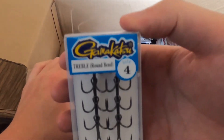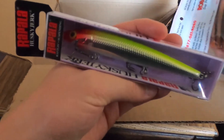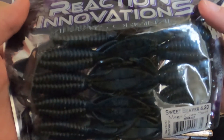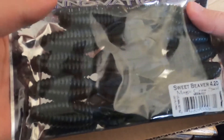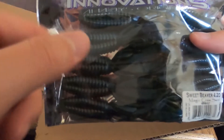Moving on — replacement hooks. I fish a lot of jerkbaits, so I got the Kamikatsu round bend size four, standard wire. Also a Husky Jerk in clown color — great for pike. Then we got the Reaction Innovations Sweet Beaver, which is my favorite beaver bait. I'm going to pair these with the magic craw jigs I just showed — I'll trim a little bit off the back and slide it right on there. That'll be killer in the springtime.